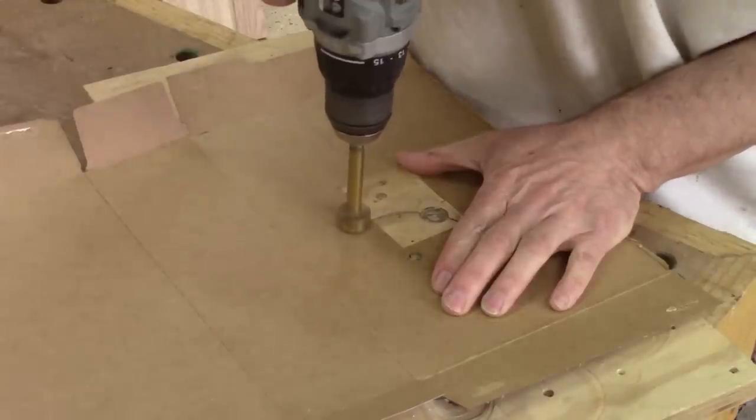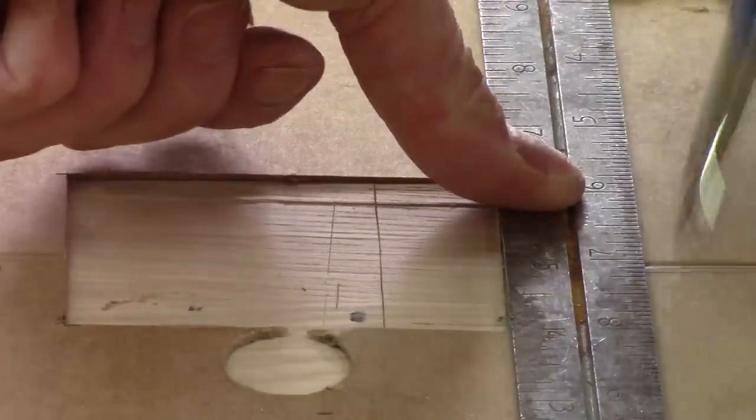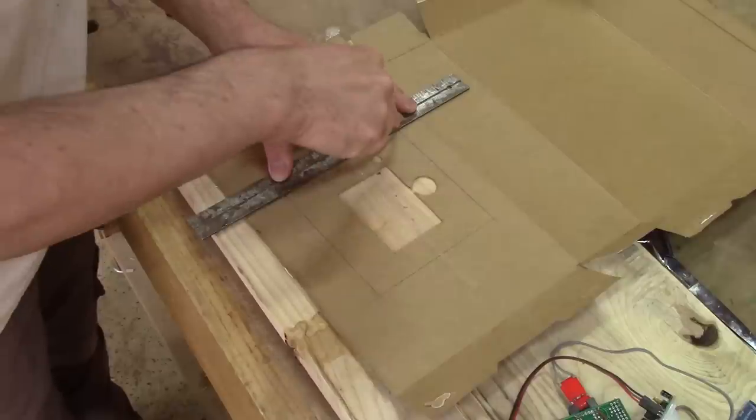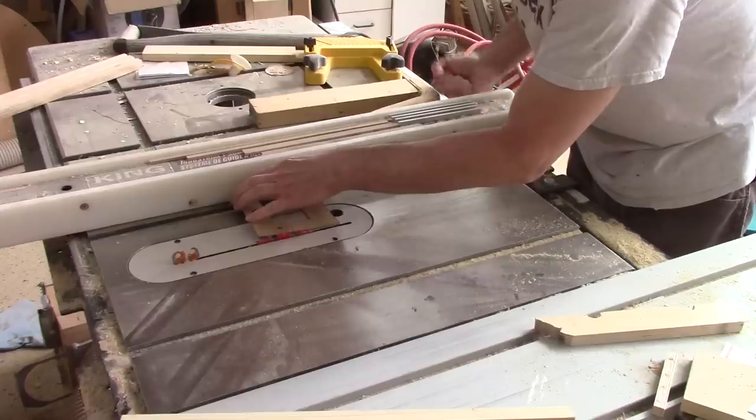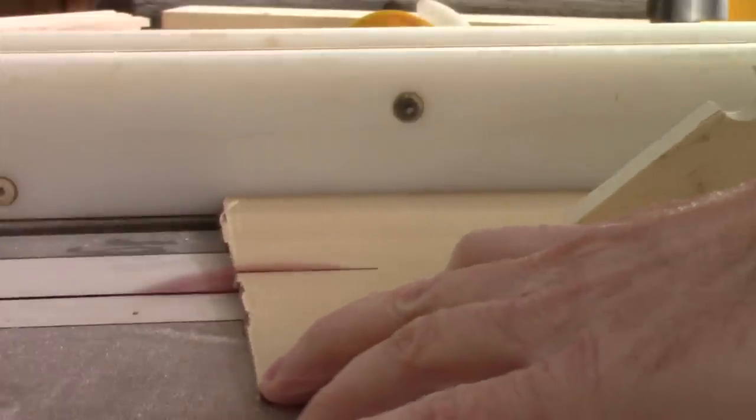I drilled one hole for the motion detector, but in the end I end up not using it. Now I can trace the final shape and cut a piece of plexiglass. Here's where my pattern comes in super handy.